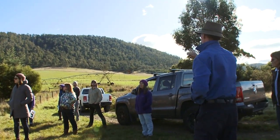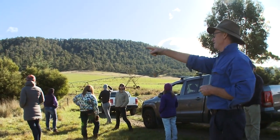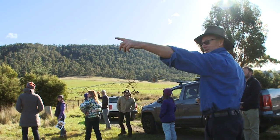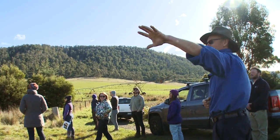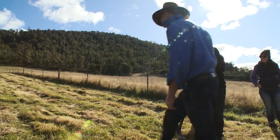One interesting thing to observe here is that the pivot comes around with the end gun and the water is catching this corner of the trees, so they're getting so much more water. As you go up the bank, it's getting drier and it's also not getting that extra water.